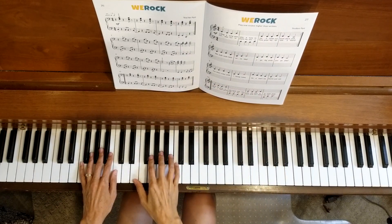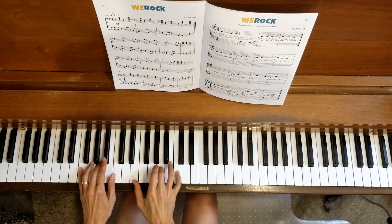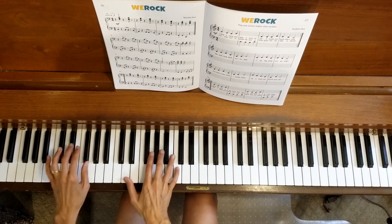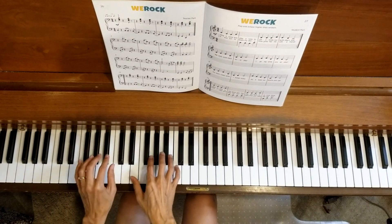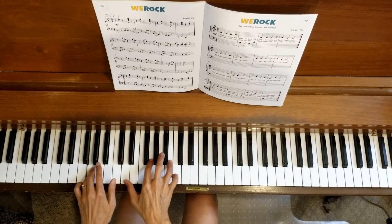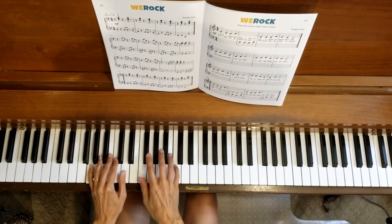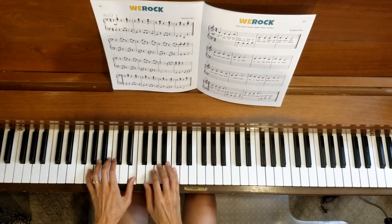Alright, here we go. One, two, three, four.